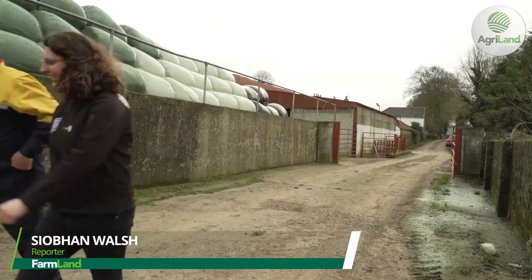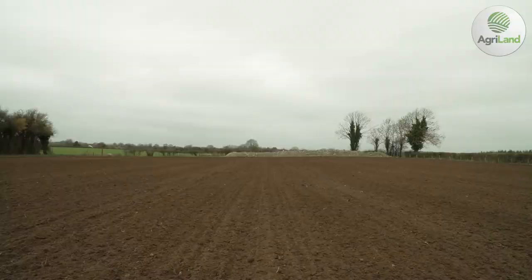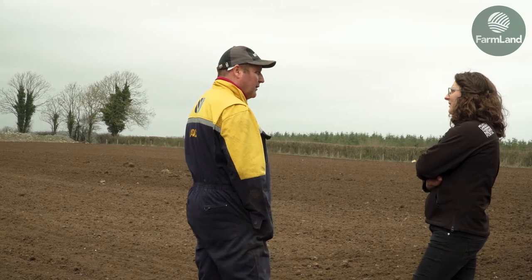AgriLand visited Seamus Duggan on March 1st. He was planting the last few acres of Laureate spring barley for Bord Malt. Once malted, this barley will be used to produce whisky at Washford Distillery.